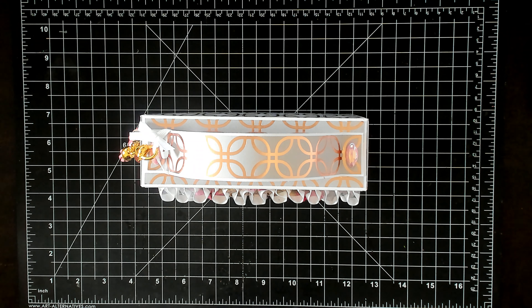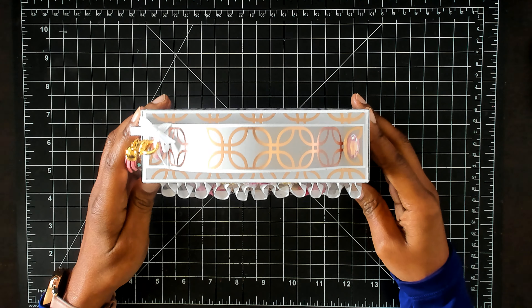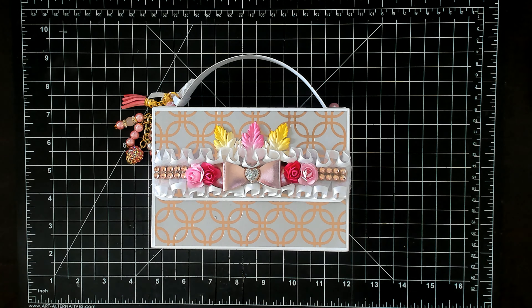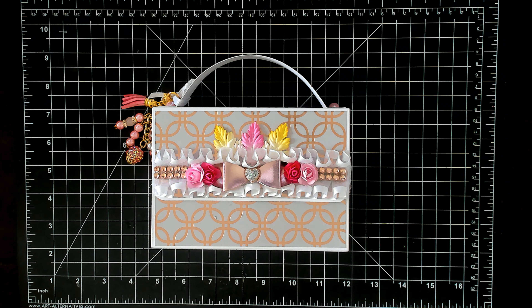I had seen Scrap the World do a tutorial for an embellishment box on her channel and I wanted to try it — and you guys, it is so easy and so simple, I'm going to be making a lot more of these. I used the Terrace Bloom paper that you get from Hobby Lobby and I used maybe two sheets out of the whole pack.